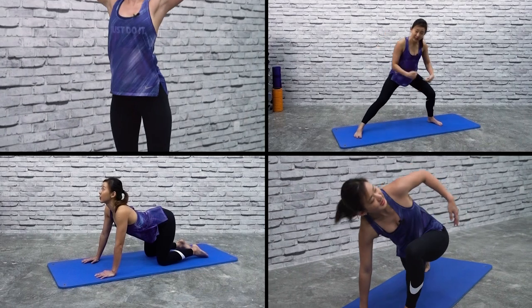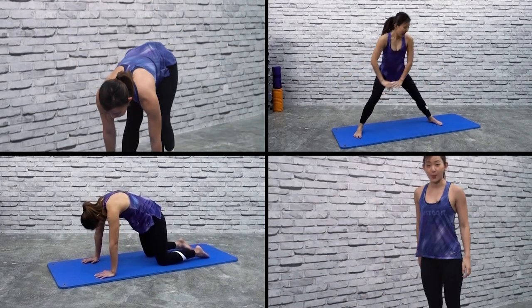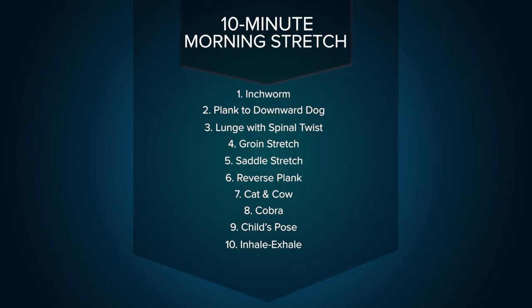Do you experience tight and sore muscles after your workout session? Do you complain that you're just not flexible? The good news is you can increase your flexibility by stretching regularly. So let's go through a really simple yet effective 10-minute stretch sequence which you can do first thing in the morning — and this will also boost your energy levels. We'll go through each stretch for about one minute long, and we want to stretch the entire body.